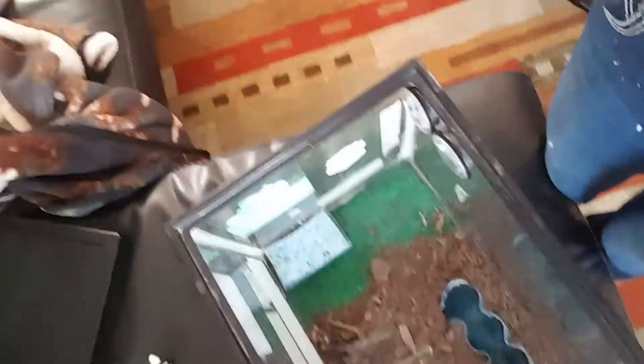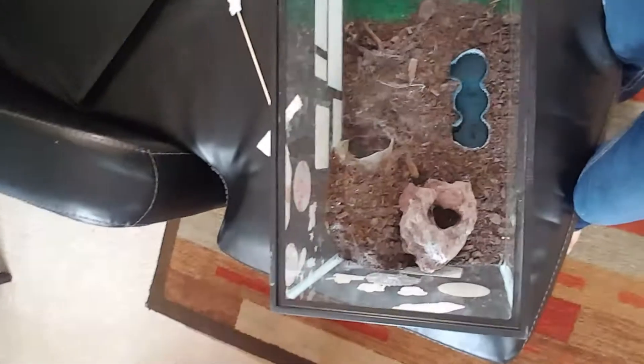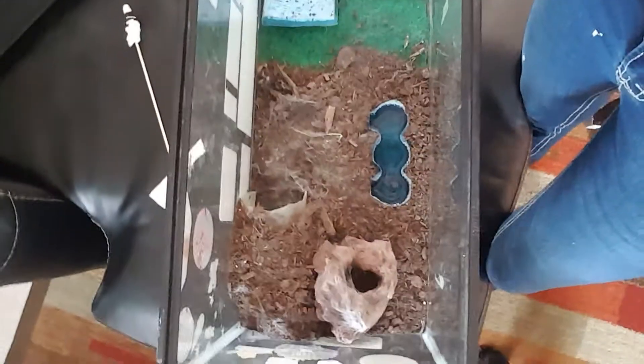As far as the cage goes, she has water in there, and the sponge usually has water. Every once in a while I spray it down — that's what I was about to do. I'll try to show you.